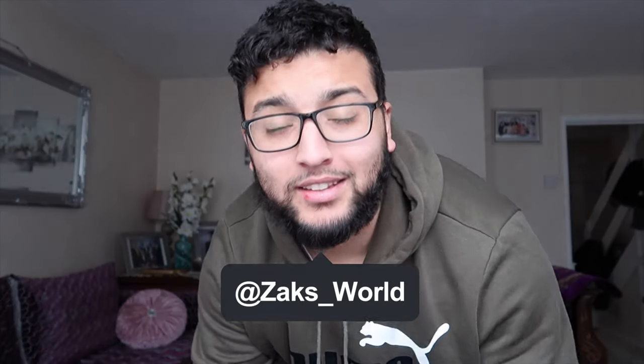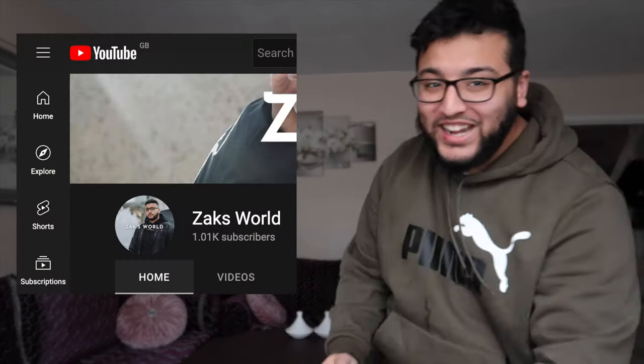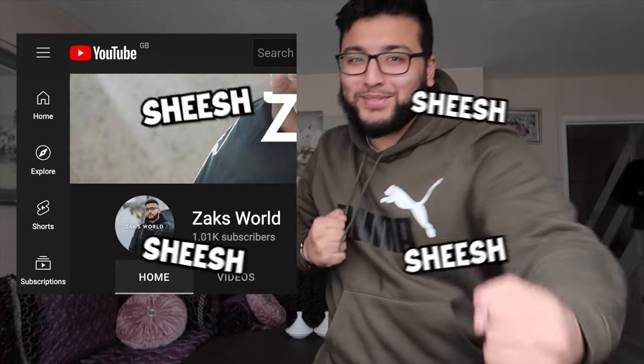Welcome back to the YouTube channel. The focus is a bit mad, makes me look hella white, but welcome back guys. Hope you're all blessed. Before we get into this, make sure you like, subscribe, and turn on the bell notification. Alhamdulillah, we finally did it — we finally hit 1000 subscribers!